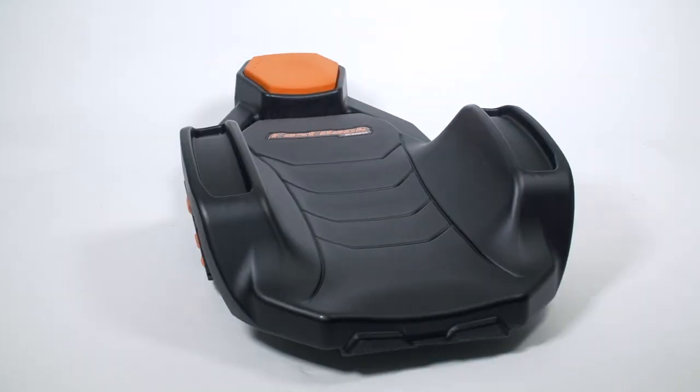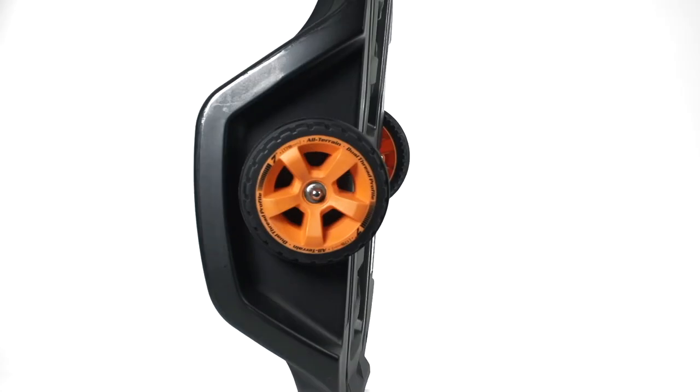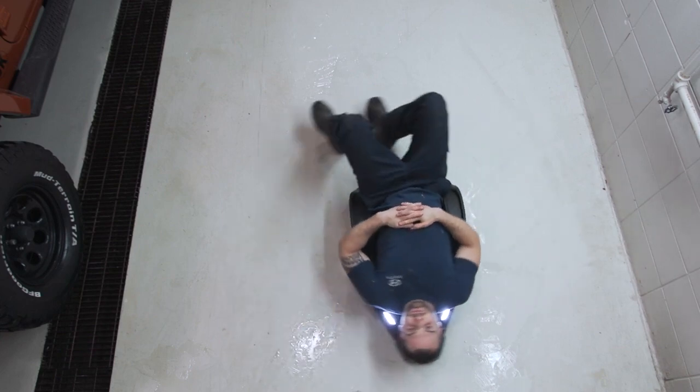Our creepers are totally different. They are specially designed to be very easy to control. Two seven-inch fixed wheels positioned at waist level provides the ability to spin on a dime.